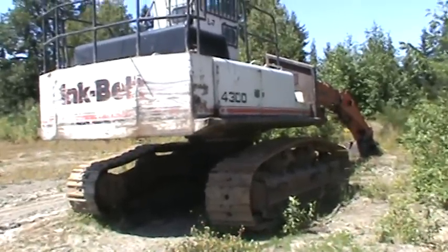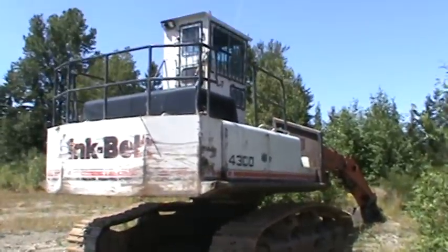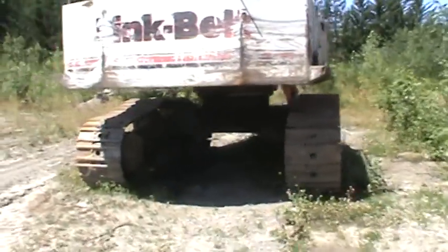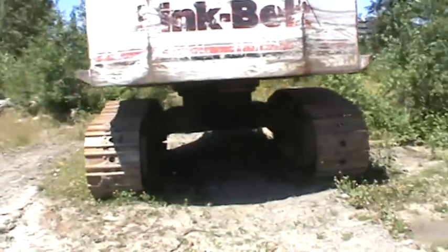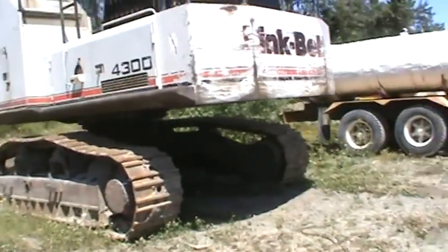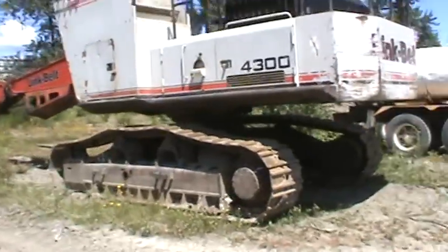LinkBelt 4300 — this will be a Quantum series. This will replace the C2 series from '87 to '90. This will probably be a '94 to '98, somewhere in there I would think.